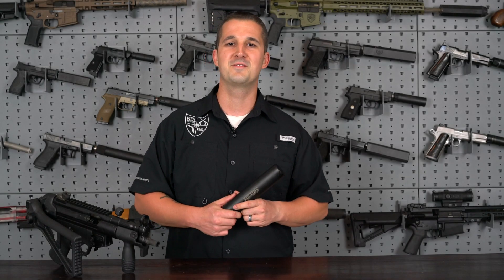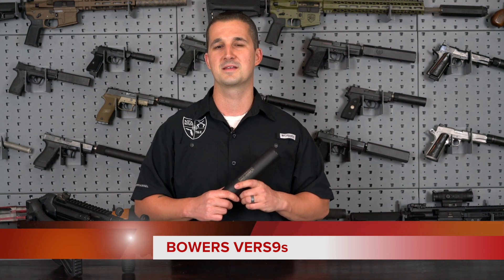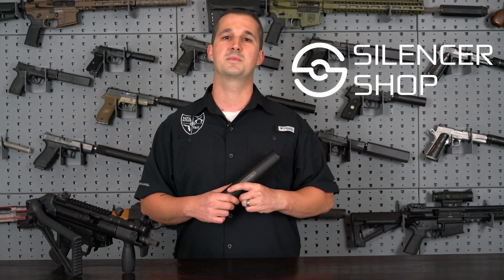Everyone, welcome back to the NFA Review channel. Today we're going to take an in-depth look at the Bowers Verse 9S. But before we dive into this can, I want to let everybody at home know I am now an affiliate of silencershop.com.